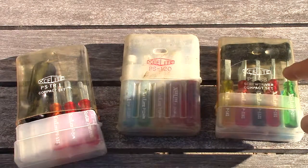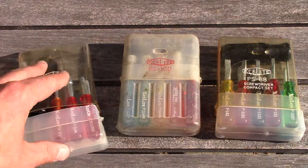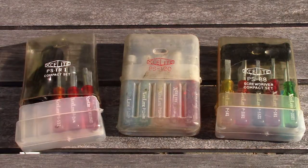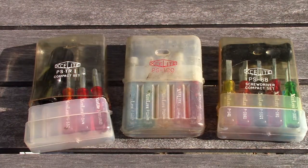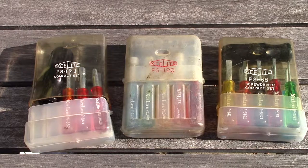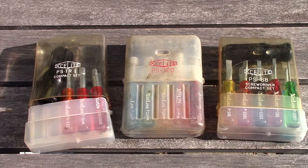I think it was supposed to have six blades and three Phillips, and this one has five blades and five Phillips, but I'm not entirely sure. I paid nine bucks for all three of them — about three dollars each — which I thought was a pretty good deal. I just love them; I love the colors, I love the rainbow look, and they are kind of handy if you need a little screwdriver.